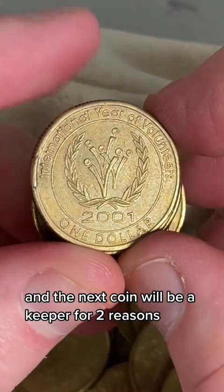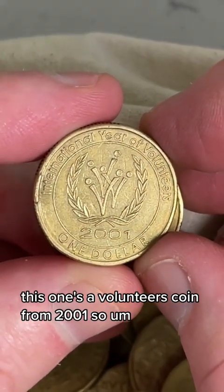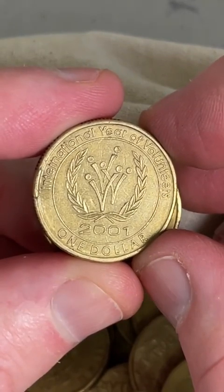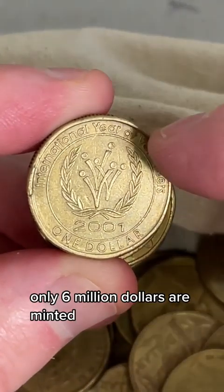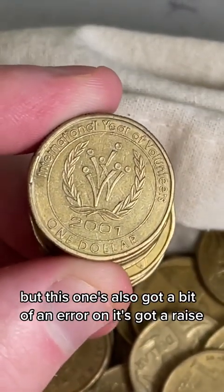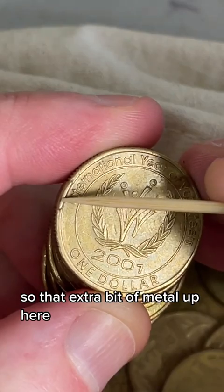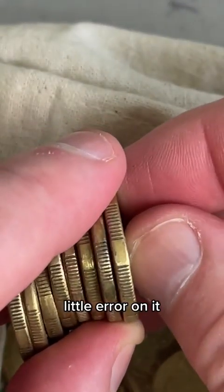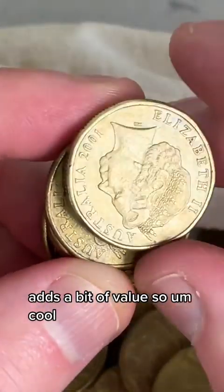The next coin will be a keeper for two reasons. This one's a Volunteers coin from 2001. $2 to $20 is a recent selling price range, and only 6 million of those were minted. But this one's also got a bit of an error on it - it's got a raised section of rim over here. See that extra bit of metal up here? So it's got a little error on it. That's pretty cool - adds a bit of value.